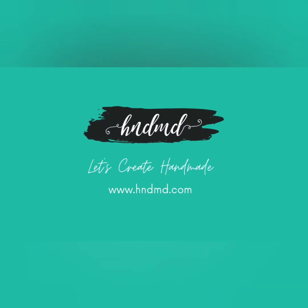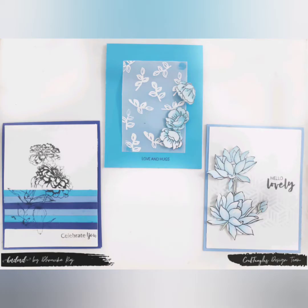Namaste! I am Dhruvika, a design team member at Craft Angles. Today I have three very quick blue cards, which is the theme of the month.